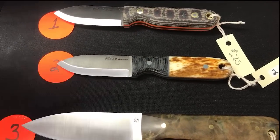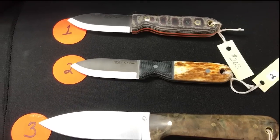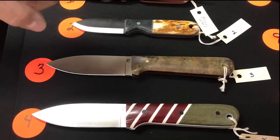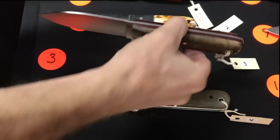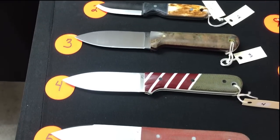Number two: another Bush Baby, thinner scales, dyed bone main scales, black micarta bolster. That bone almost looks burnt. Gray liners, gray divider, gray pin. Number three: Genesis in Magna cut, thick red liners, and Buckeye Burl scales.